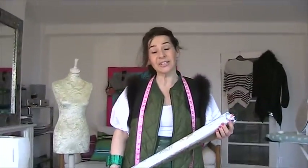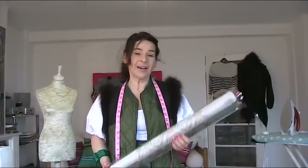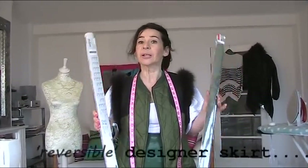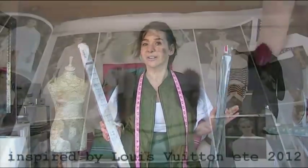Hi, I'm Tree and this is Stitches TV. Today I've been to IKEA — I bought these two blinds and do you know what we're going to do with them? We're going to make the most amazing designer skirt.